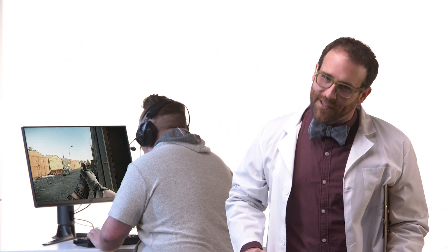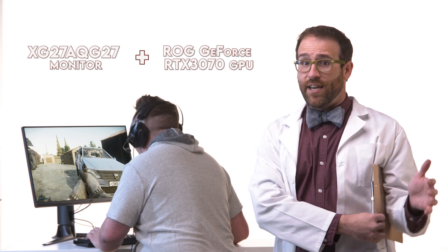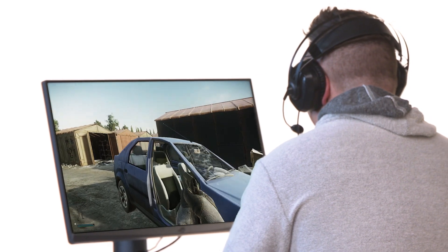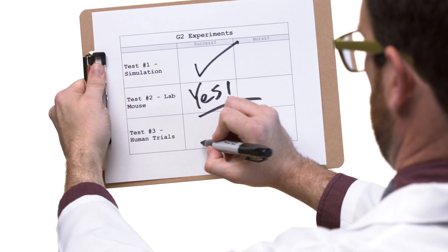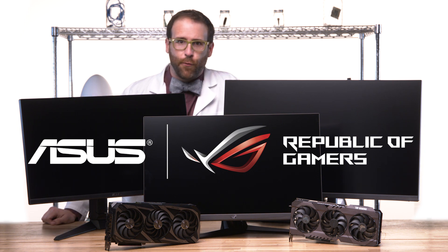For our volunteer test subject, we're generating G-squared by combining an XG27A monitor with an ROG GeForce RTX 3070 GPU. This combination provides beautiful, tear-free frames on the 1440p QHD display, even in the heaviest action. The science is in, and it says if you want to get the most out of your gaming rig, you might want to give it an infusion of G-squared. And you can only get that by combining high-performance ASUS gaming monitors with powerful ASUS GeForce graphics cards.